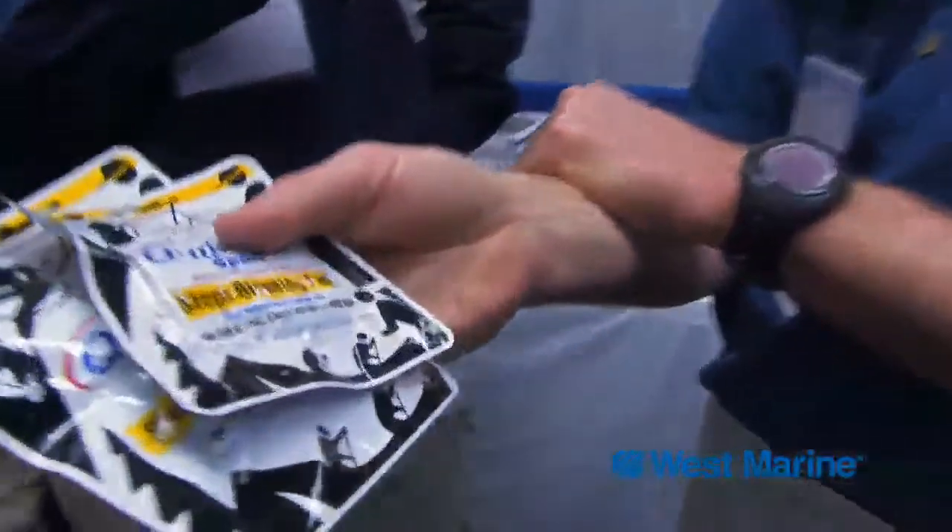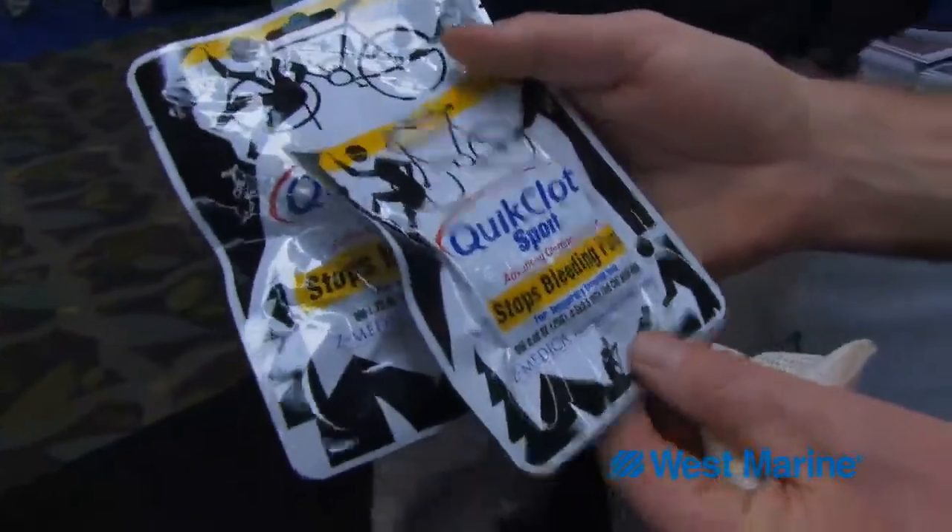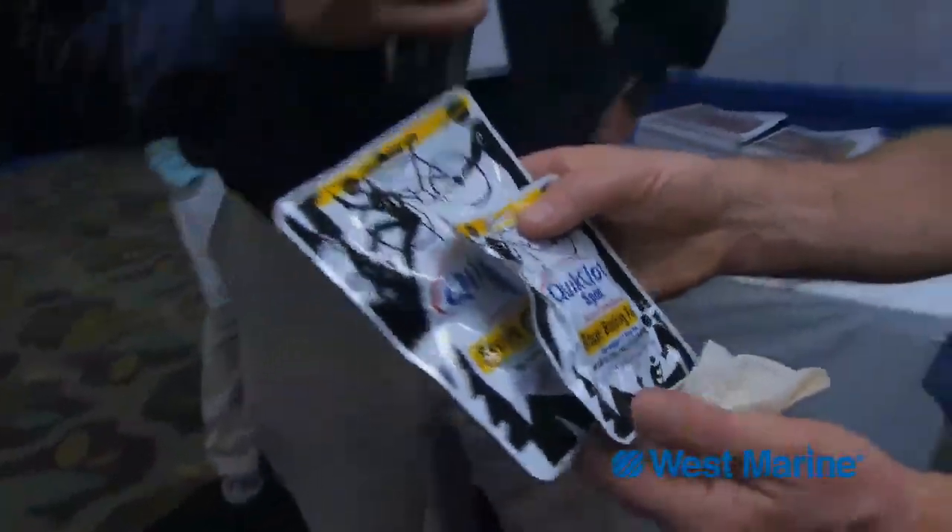So in under five minutes, you could stop a major bleeding wound. This is brand new technology developed to help servicemen in conditions where they have major injuries. It's the choice of the military overseas, all four branches, and they've made this specifically for consumer use.